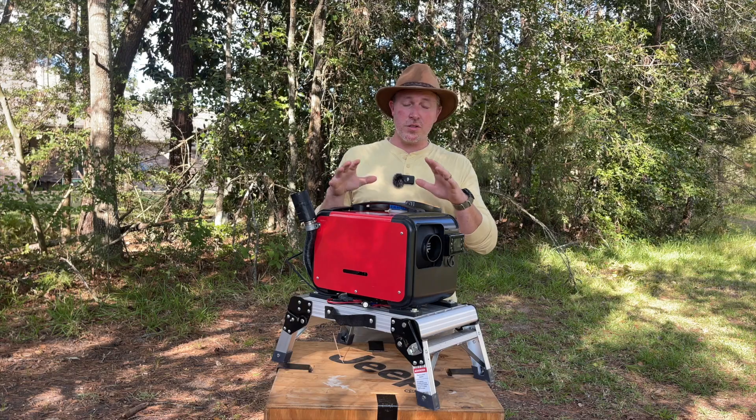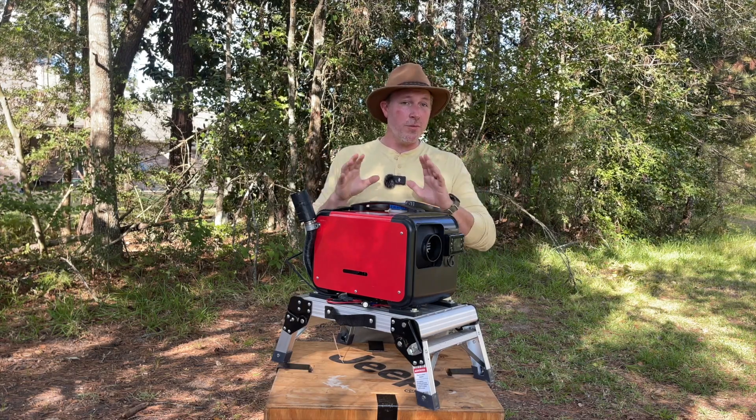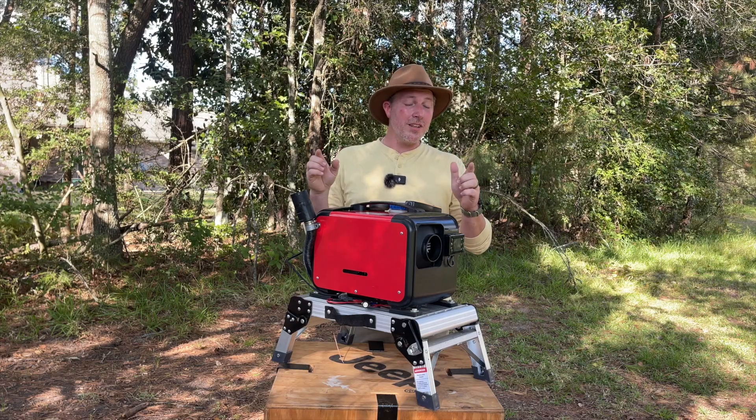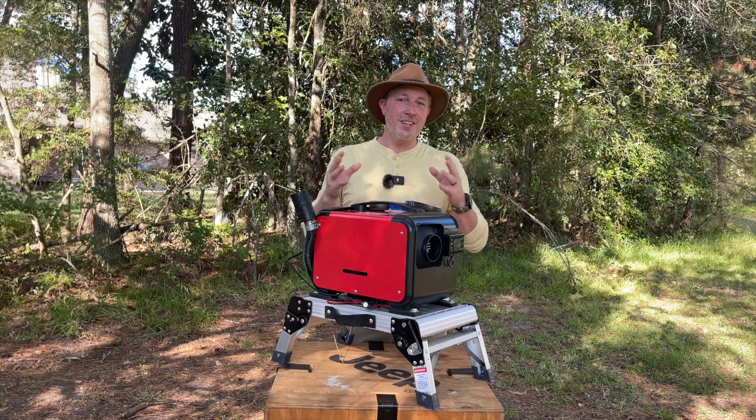Whether you've been running one of these for years, just right out of the box, or you're on the fence about buying one — which I recommend you do, they are brilliant — and you want to guarantee that you are the most efficient at your specific location, well, this is the video for you. Stay tuned.